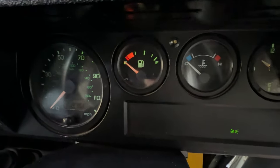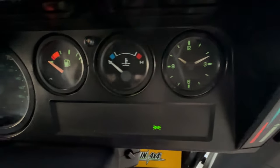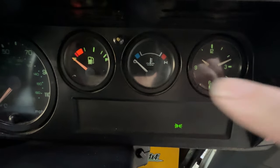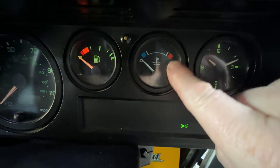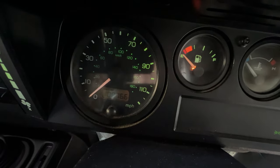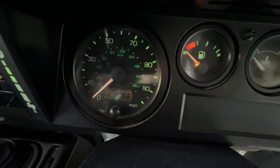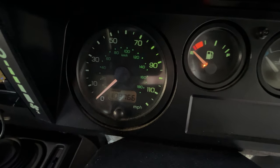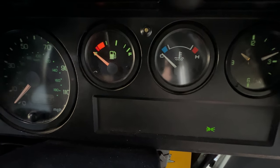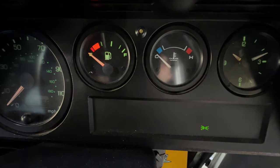Hi, good morning, welcome back to Mike Makes It. Looking at the TD5 Defender's instrument cluster — I don't know if it's coming across very well but this is illuminated. The fuel gauge is illuminated, this one's out with no illumination, and half of the speedo is illuminated. On the temperature gauge, basically now with winter on and the lights on, the temperature gauge is just not visible when you're driving in the dark.